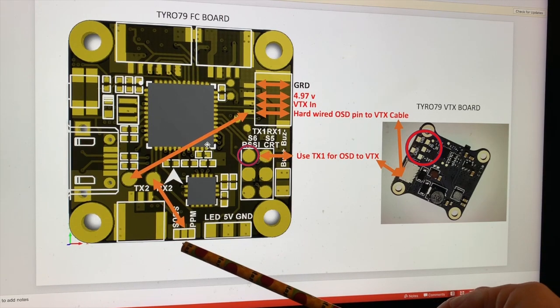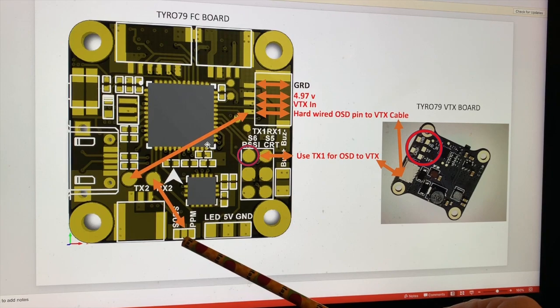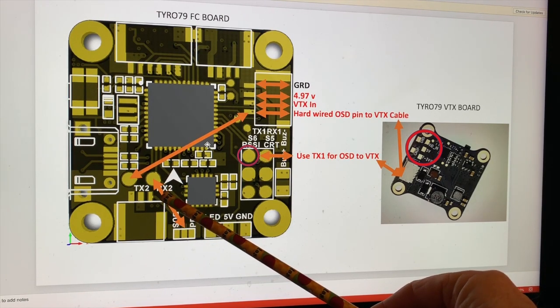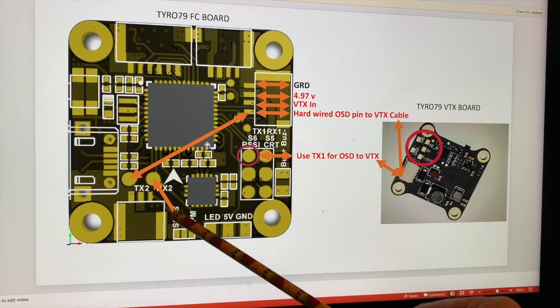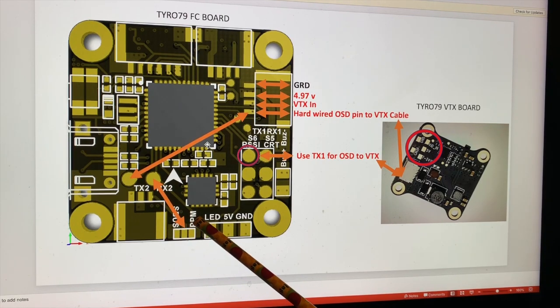Whatever transmitter you're using, the center pin here is connected to RX2. Check that with a multimeter. If you're going to use SBUS, you have to bridge those two. If you're going to use PPM, IBUS, or anything else, you can bridge those two together, and then your transmitter will be connecting to RX2.